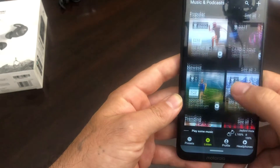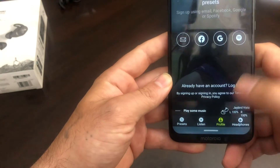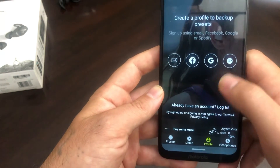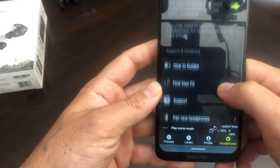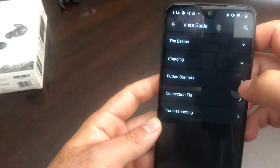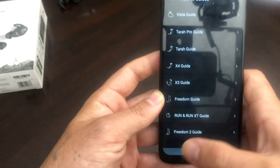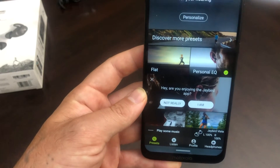This should link up to your playlist, your podcast, whatever. There's a lot going on in here. You can set up your own profile and link it up with social media — Spotify, Google, Facebook, whatever. You can even name your buds. There are how-to guides that show the basics, charging, button controls, connection tips, troubleshooting, getting a good fit, what's in the box, pairing, and charging. They offer you so much — any questions you have should be answered. That's the app, guys.